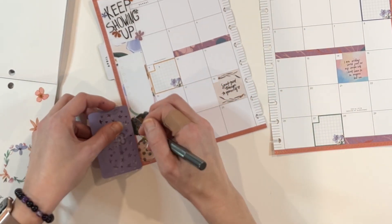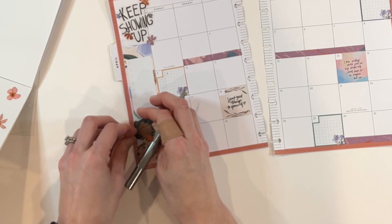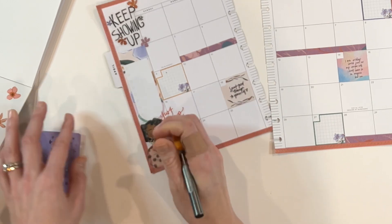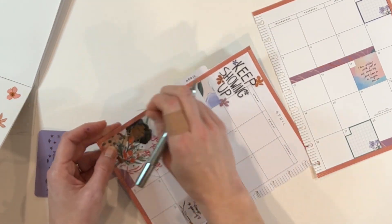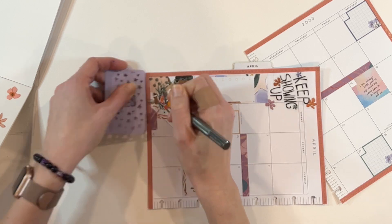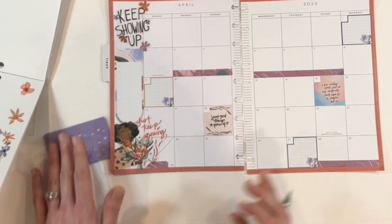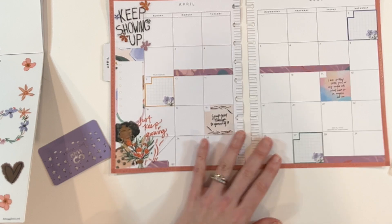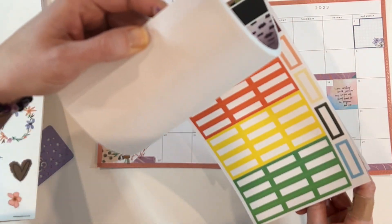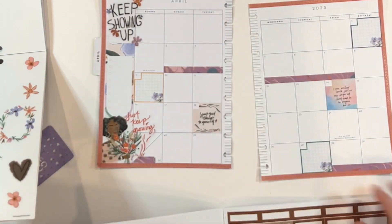I know not everyone uses their monthly spread like that — some people like to write out gratitude or highlights of the day. For me, this ends up being very functional. When I'm comparing calendars with my husband, this is an easy way to see what's coming up past the current week. I love some inspirational words in my planner — 'keep showing up' is a big quote for me. Showing up is something I kind of tell myself over and over; I want to show up in my best energy and for other people in a big way.